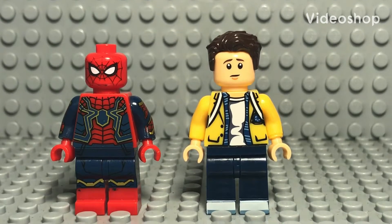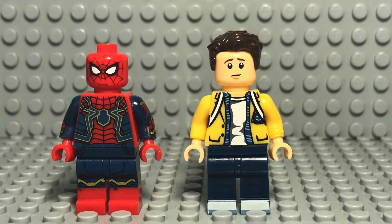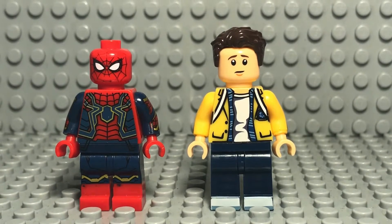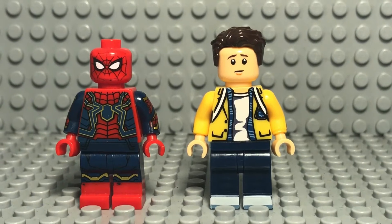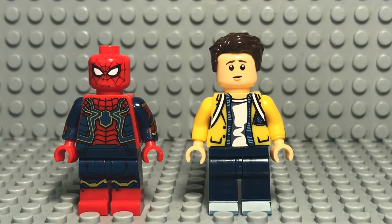Hey guys, it's Miles and welcome back to the channel. Today we have two minifigures that I got custom made. I just want to kind of show you guys the quality and give my overall assessment of it, because I'm not about to drop $25 on an Iron Spider minifigure when I can pay $6 to get it custom made. So let's get right into it.